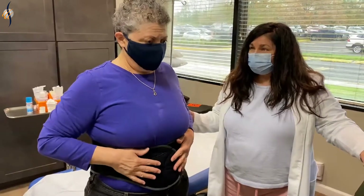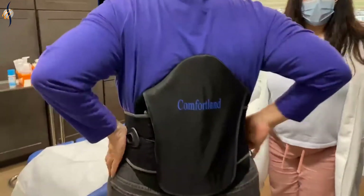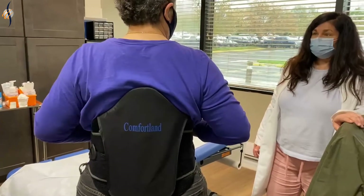How does that feel, Enrica? It's good. You want to show them your back? That's how the back looks. You feel like it feels secure? Feels nice and secure? Yeah.